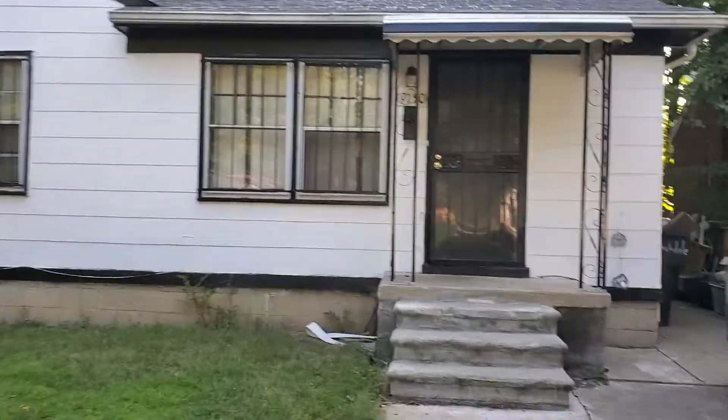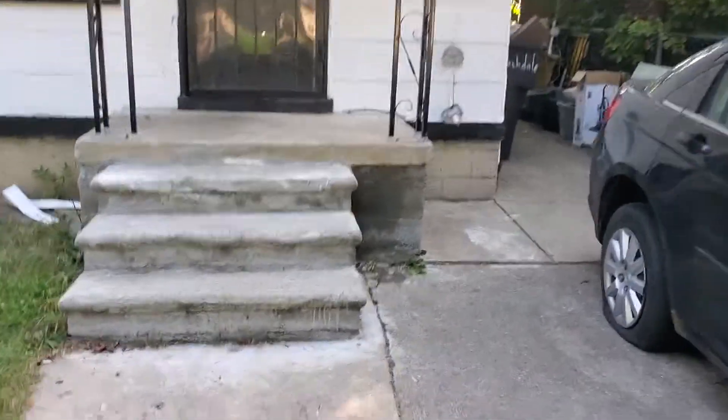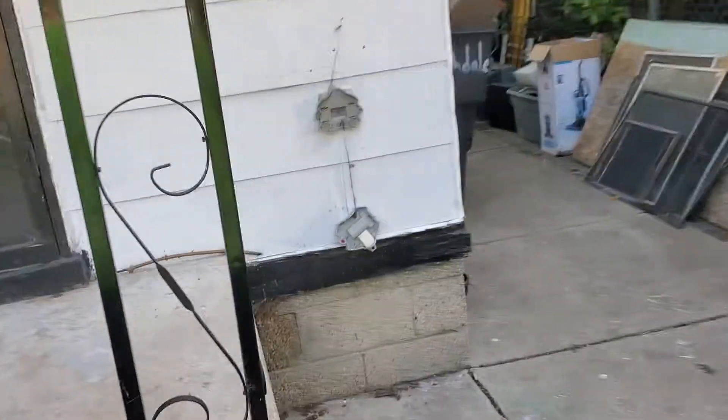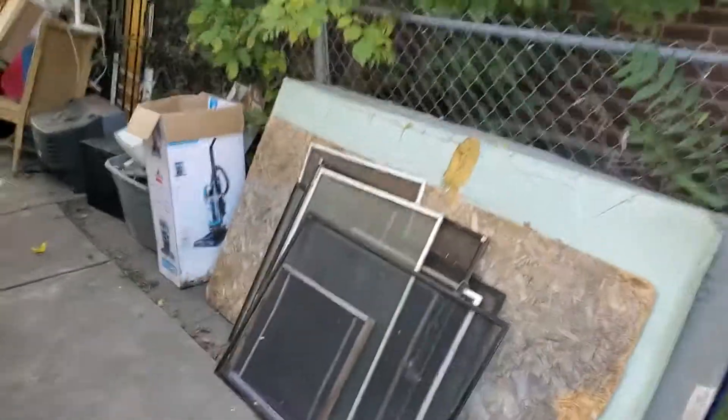19150 Archdale. Yard will need to be cut, a lot of trash on the side of the house.